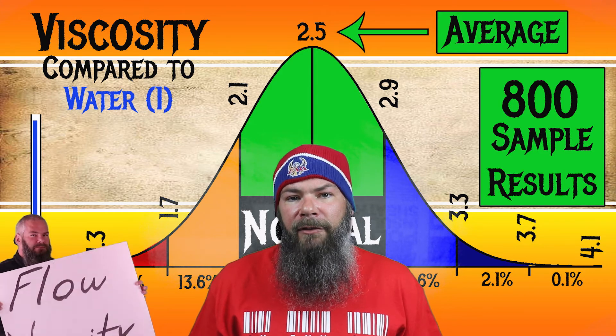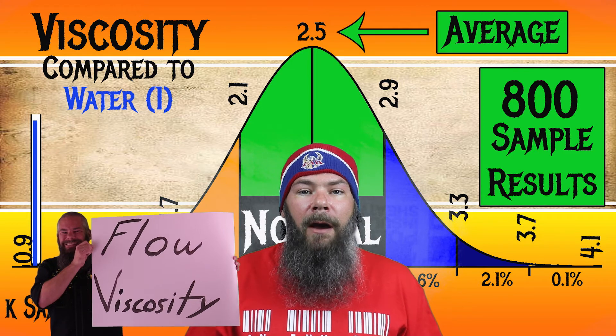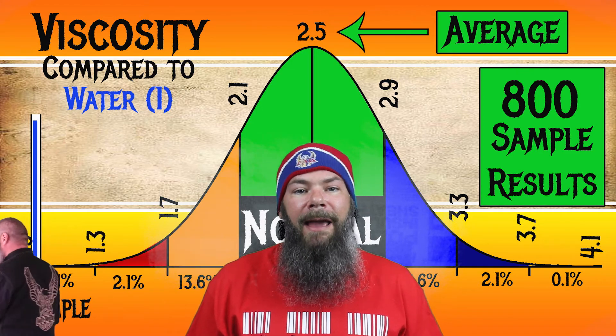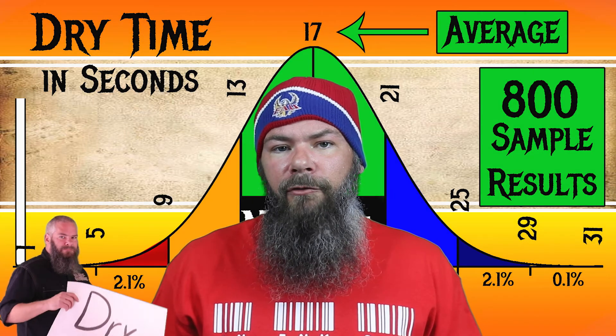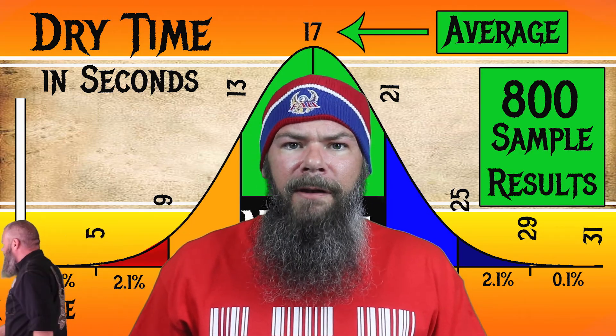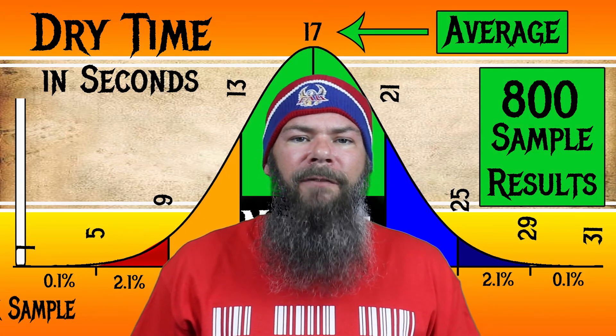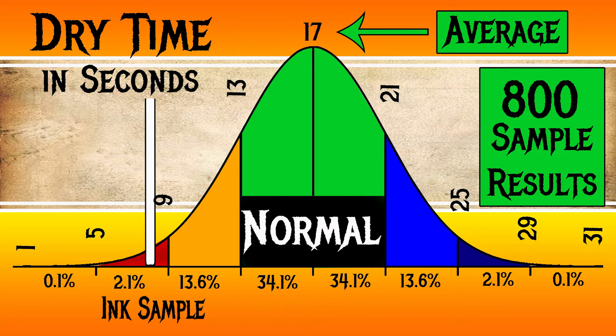For the inks I've tested, I have found an average viscosity of 2.5, with the realm of normal being from 2.1 to 2.9. I'm going to link the video that shows how I do my testing and calculations. J. Herban L'Armes de Cassis has a viscosity of 1.7, making this a wet ink. To find my average dry times, I use my writing samples done on Clairefontaine, Tomoe River, and Rhodia paper, and average those. For the inks I've tested, I've found an average dry time of 17 seconds, with the realm of normal being from 13 to 21 seconds. J. Herban's L'Armes de Cassis has an average dry time of 8 seconds, making this a very fast drying ink.